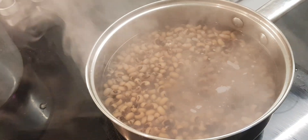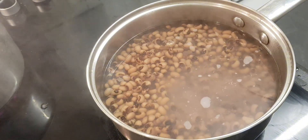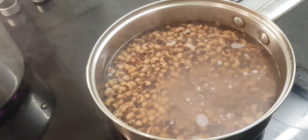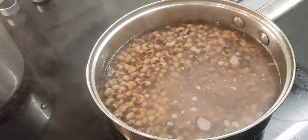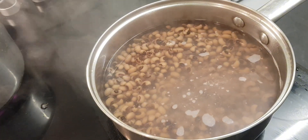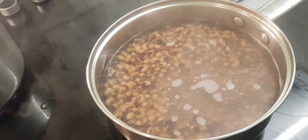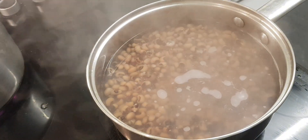I'm cooking the beans in this pot until they're softened. I drained the water I soaked them in last night, then added fresh boiling water to the pot where the beans are. I'm going to let them cook until softened and come back to show you the results.